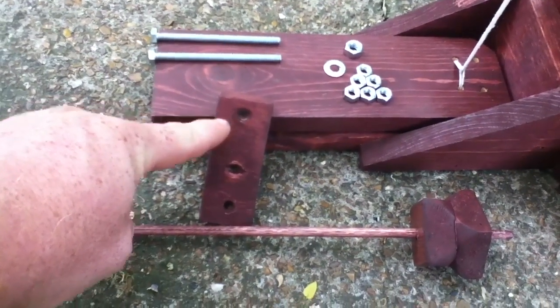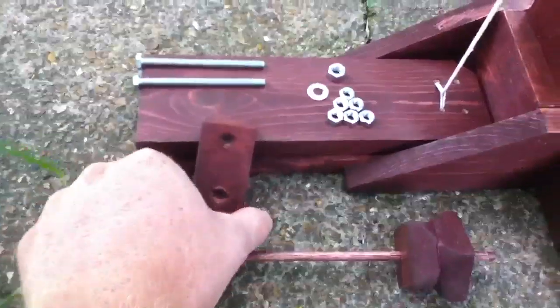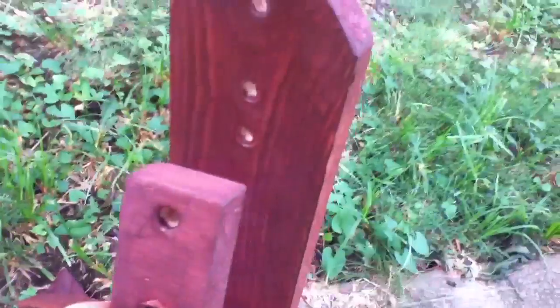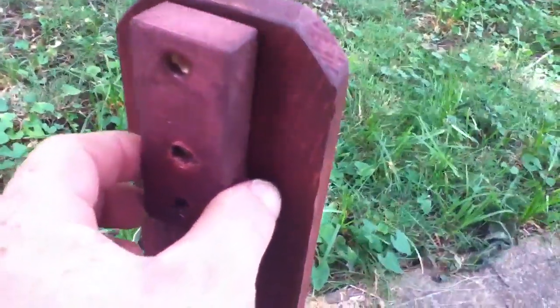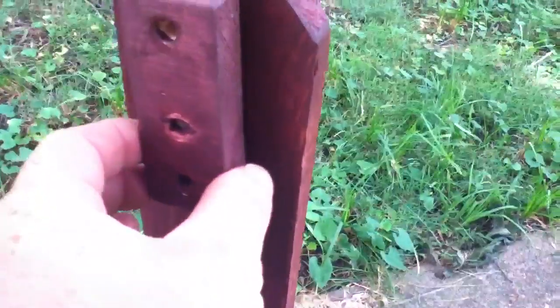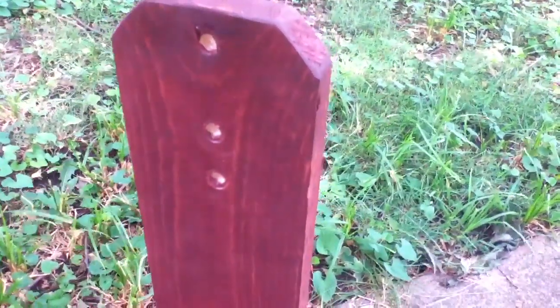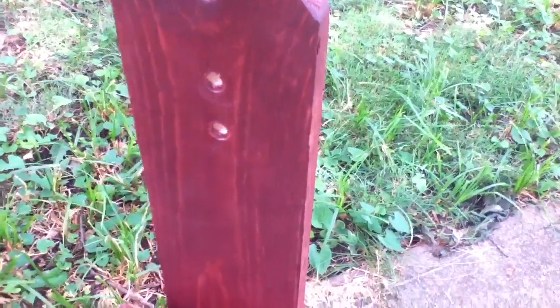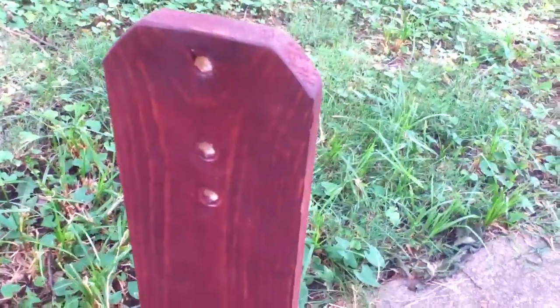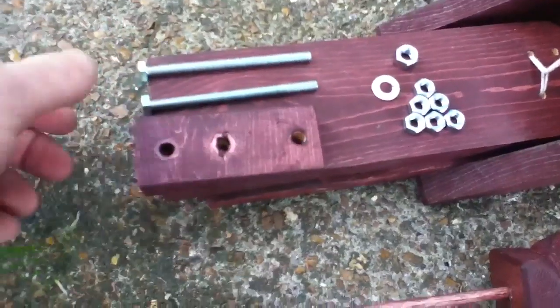You've drilled your 9/32nd hole up here and these other two are your 17/64ths. After you've drilled those, you need to put it up on the plank and drill the holes on the plank by drilling through the holes on the upper receiver, because you need them to match up perfectly. If you just measure and drill independently it's not going to work out, so drill through the upper receiver first — those are the same 9/32nd and 17/64ths holes.